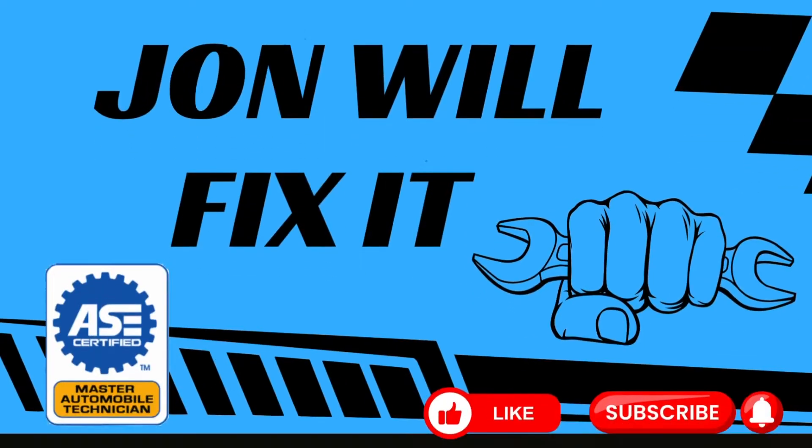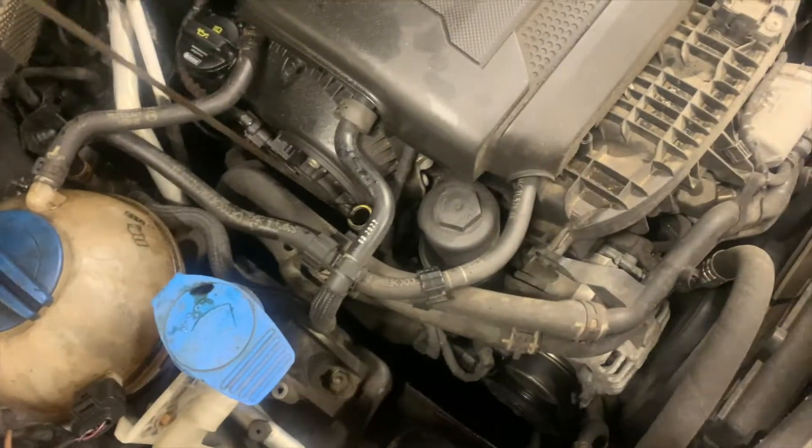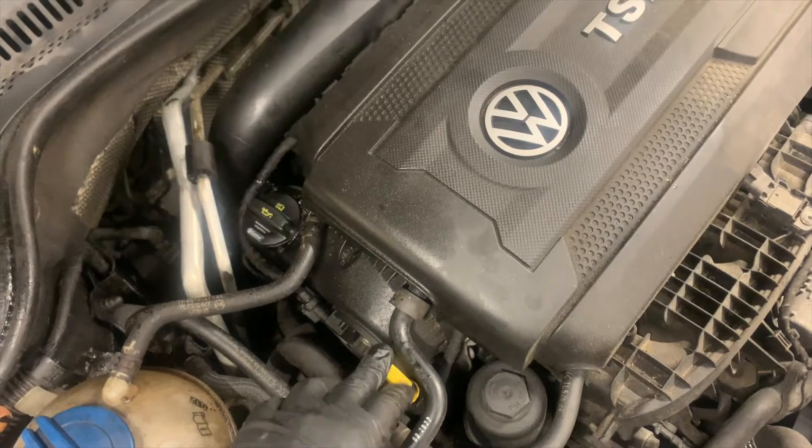2014 VW Jetta with the 1.8 liter - the customer says it's just running rough and dies. I'm charging the battery now and we're going to scan it and see what we got. The first thing I noticed is it's really overfilled - looks like it's got about three quarts too much oil in it. I don't think that would cause a misfire.